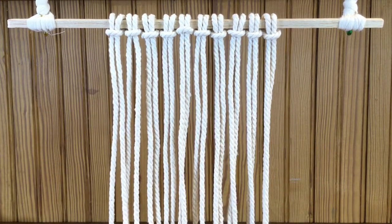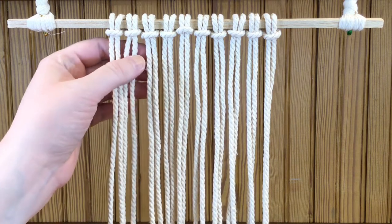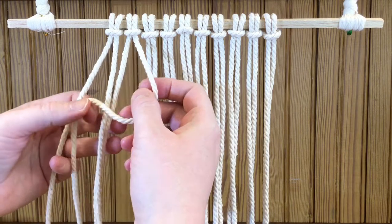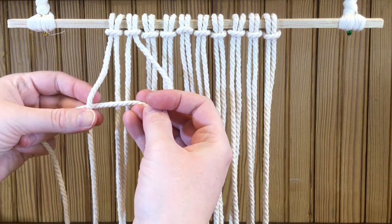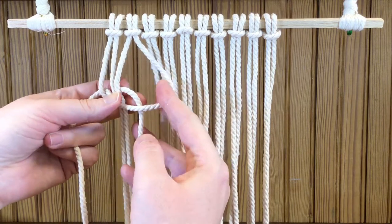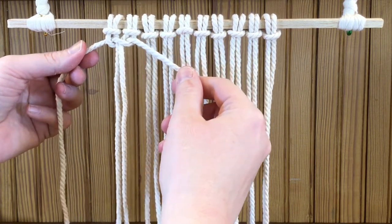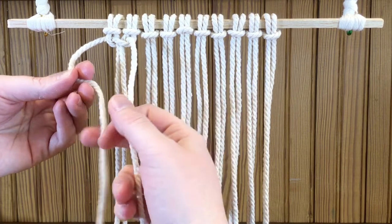Now we're going to move on to one of the most commonly used knots in macrame — the square knot. Start with four strands. Take the one on the right and hold it to the side. Take the one on the left, go over this one, then under the two middle strands, and up through the one on the right. Pull that through, tighten it, work it a little bit. Keep track of which hand you started with, because then you do it on the other side.